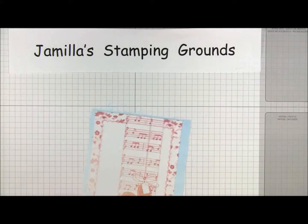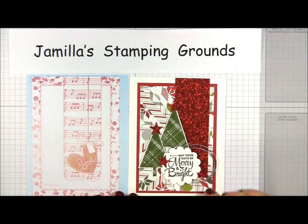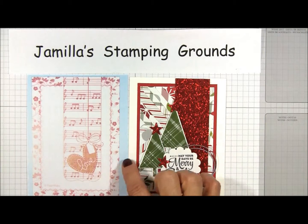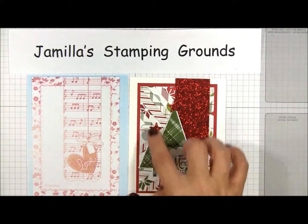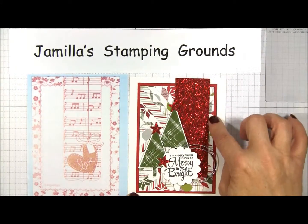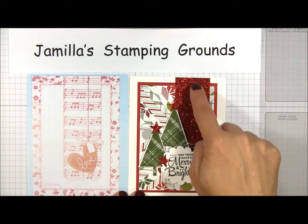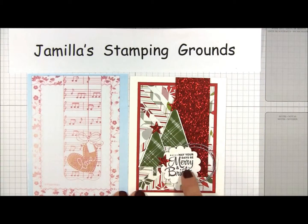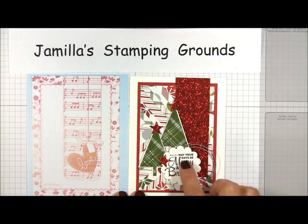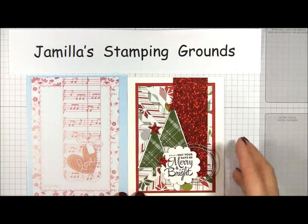My first card based on this sketch is a Christmas card. Here what I've done is I sort of reversed it, and I have a plain border with a patterned piece using the herringbone technique with some scraps of DSP. I've got some glimmer paper as my border, so instead of patterned I kept it plain, and then I have these embellishments — the Christmas trees and the greeting with some cording and some glimmer stars as my section of embellishment and greeting.